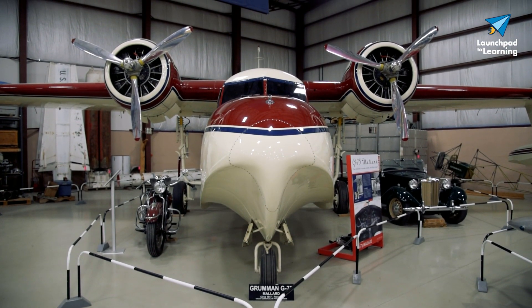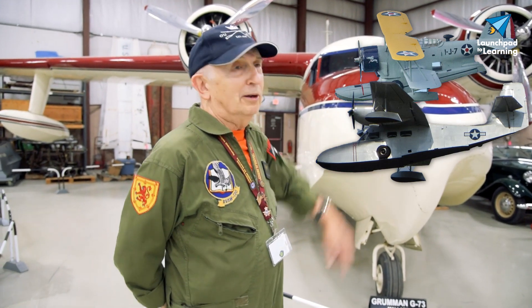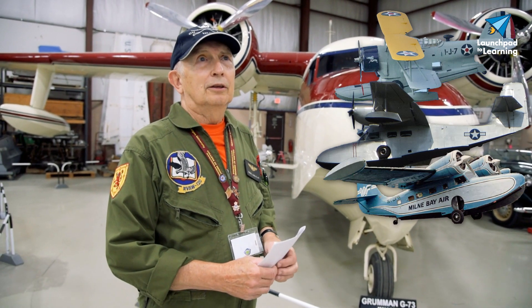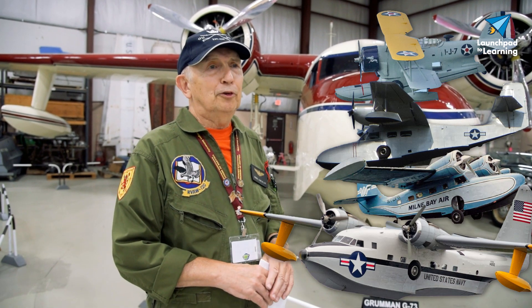Grumman has made several amphibious aircraft and it seems like each one of them are named after an amphibious bird. One of the first ones they built was the Grumman Duck. Then came the Wigeon, which is a little bit bigger and more shaped like this airplane here with the boat hull and the pontoons. Then came the Goose, which is a little bit bigger than the Wigeon, and this is our Mallard. After the Mallard is the Albatross.